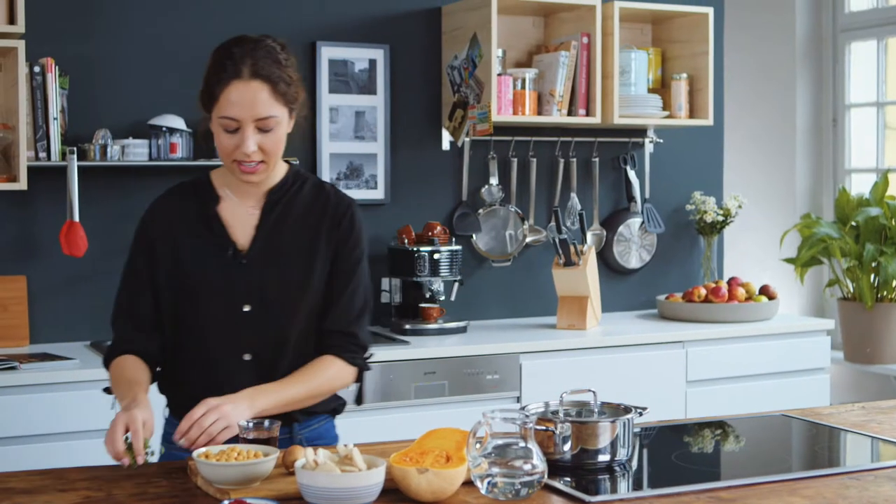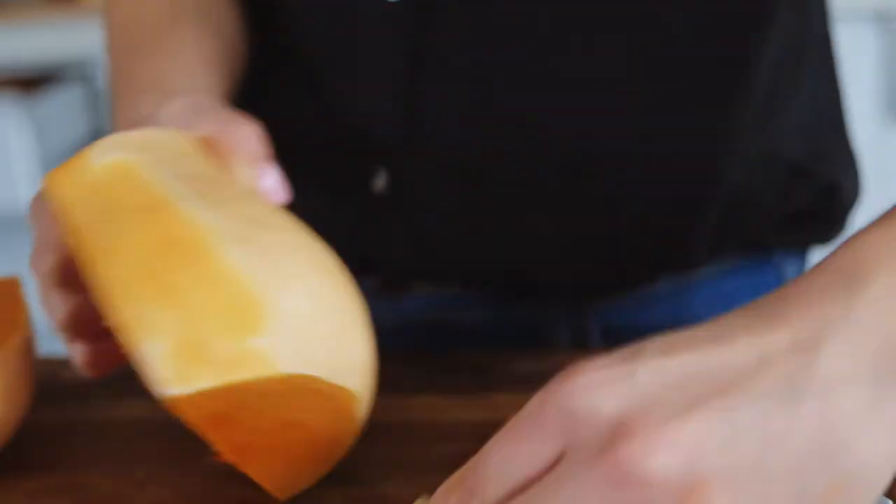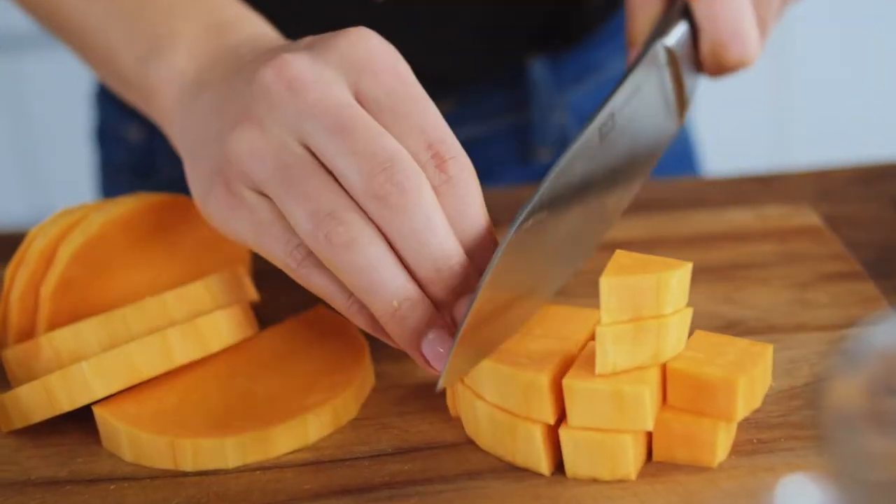I'll start straight away by hollowing out the pumpkin. Then I remove the ends, peel the pumpkin and cut into small cubes.